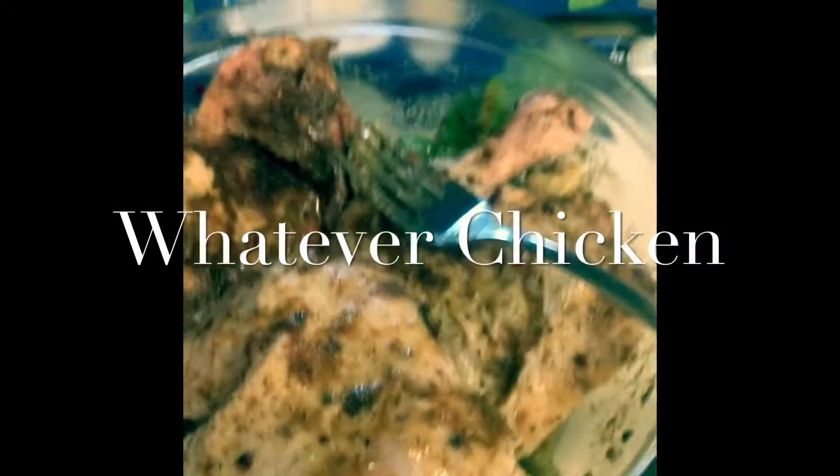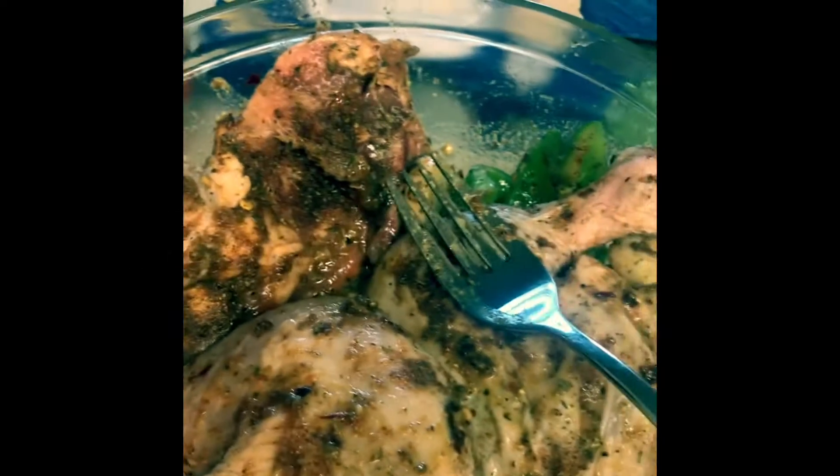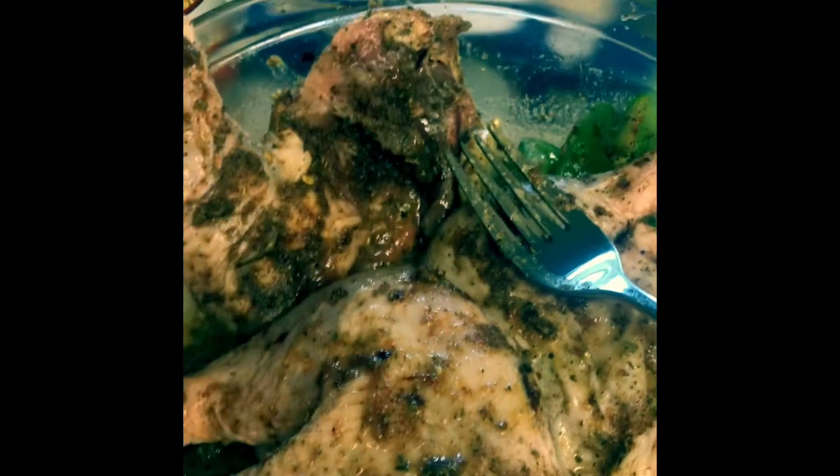Hey, Robin's Kitchen friends and family! I have not made a video in a while because I've been baking up a storm and I haven't even cooked dinner for myself. I've been eating top ramen! So I said, okay Robin, you need to cook something today. It's Sunday — this could last you a few days.